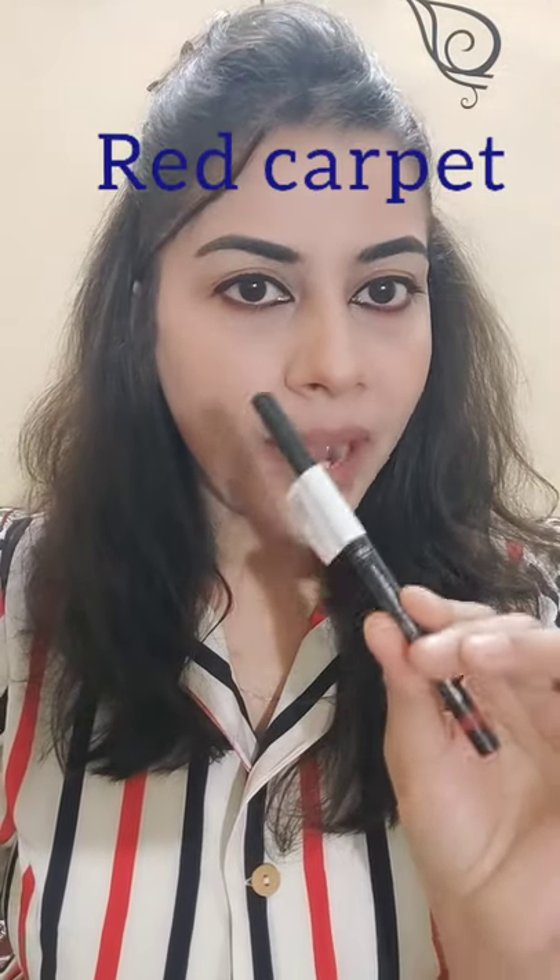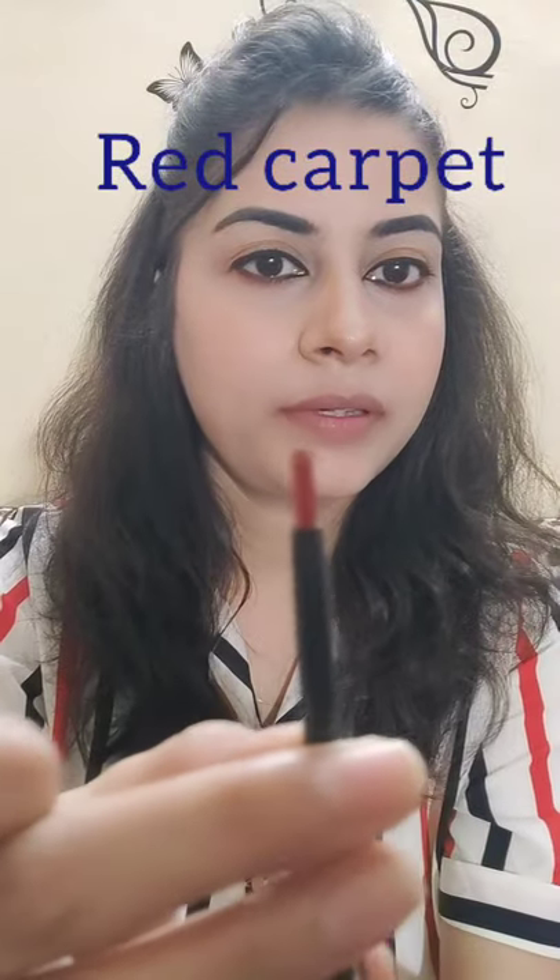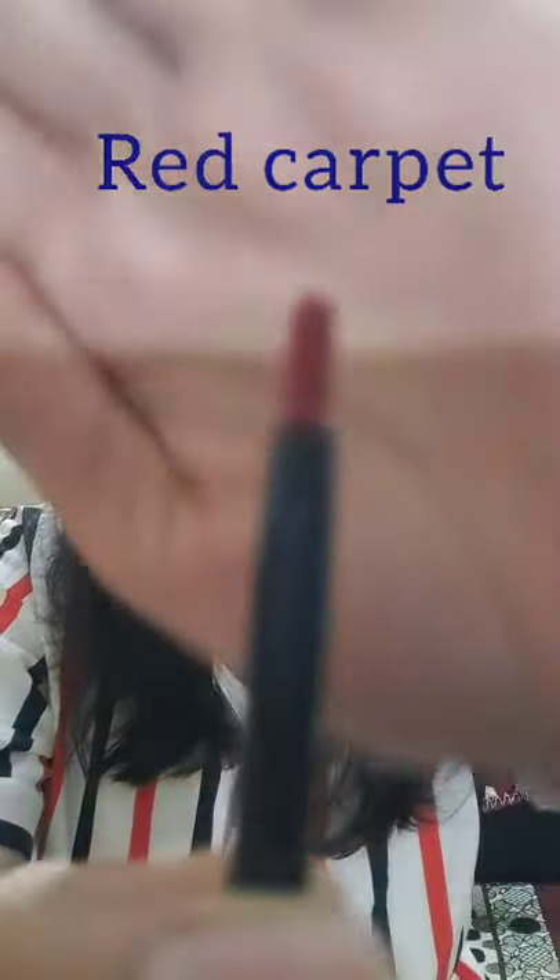The next color I am going to apply is Red Carpet. This is Red Carpet — a beautiful dark red color. I will apply it in the same way. It is very smooth gliding on the lips, it is not dry, it is very moist, and after applying it, it settles very easily on the lips.